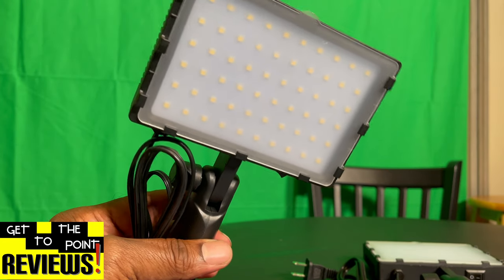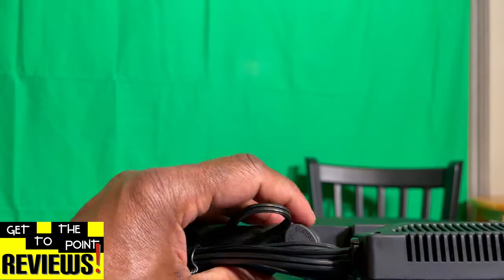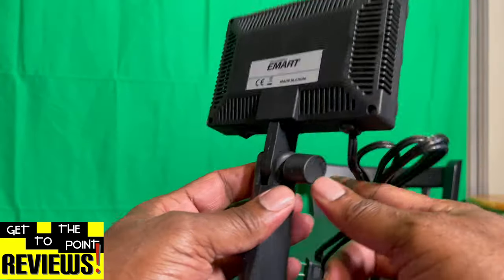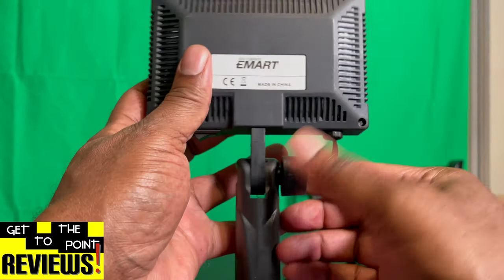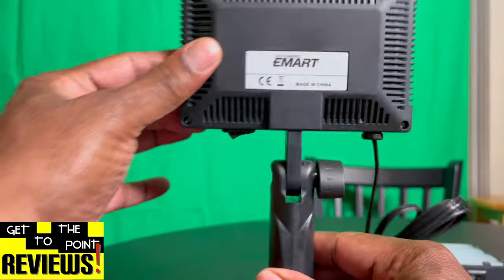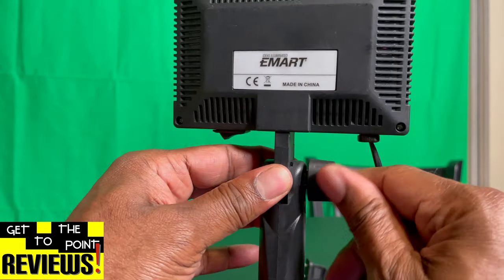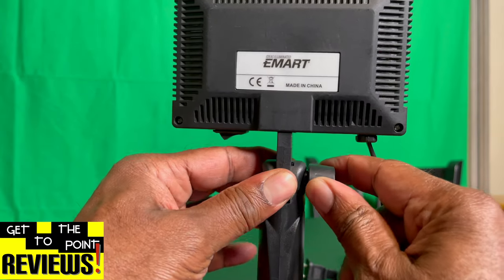One of the first things I noticed when I plug this thing in is that there is no dimmer switch. Now granted, you can angle it. You've got a little adjuster here — it can be positioned 90 degrees forwards and backwards, and there's a little ratcheting mechanism in there. You know I love ratcheting.